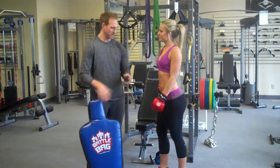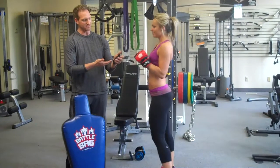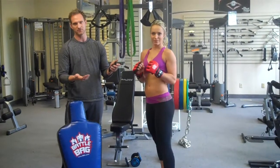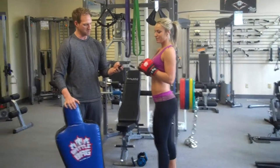So, first step, what we're going to do — we have the battle bag gloves on your client. You don't want them hurting your hands. I have an interval timer on my iPhone, any app. There's lots of them out there. So I'm going to start it, and okay.